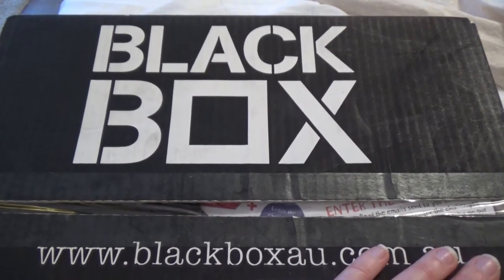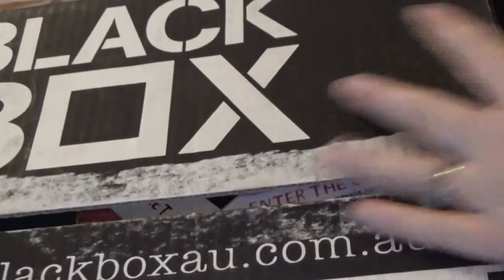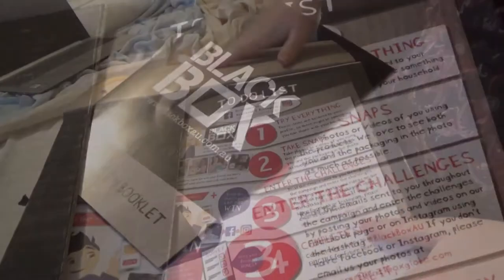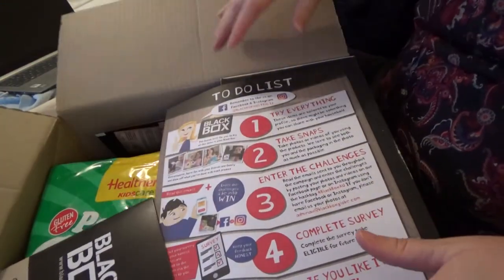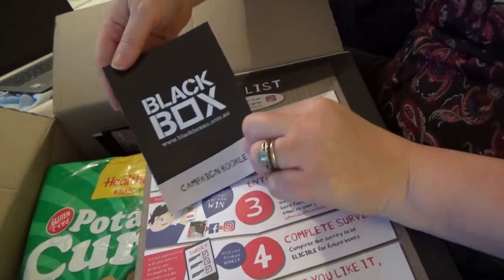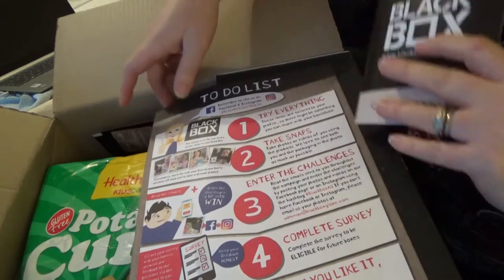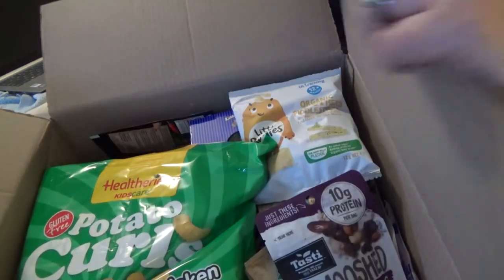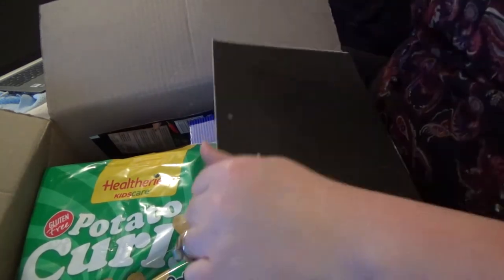I'm going to open this black box. I have a campaign booklet and a to-do list, and then in here I have all these freebies.